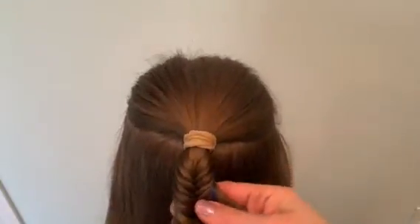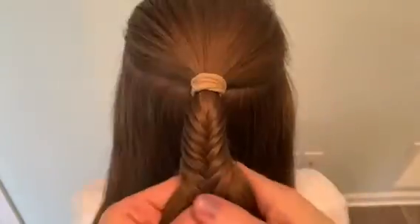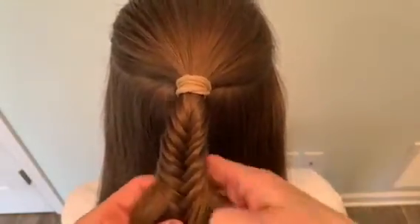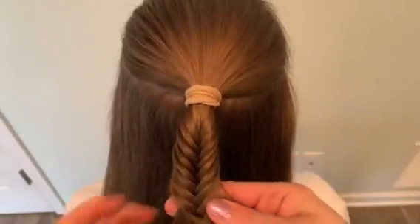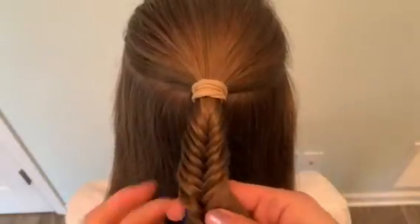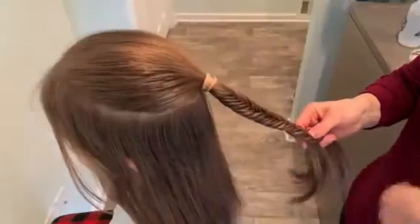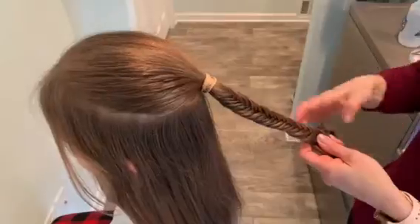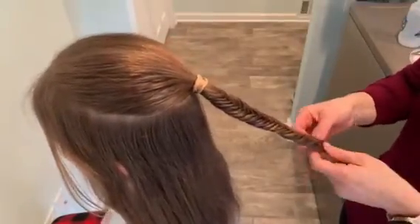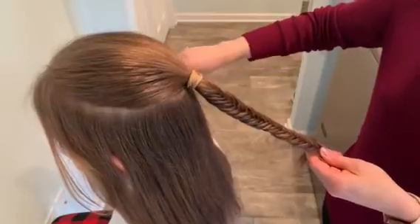You just keep going back and forth. I continue down the ponytail and I smooth out my hair as I go so we have nice neat sections, and you can see that forming really nicely. I'm almost finished here — I have it all the way down to the bottom. I'm going to get a little elastic and put it in, and then I'll show you a couple different ways that I can work with this.